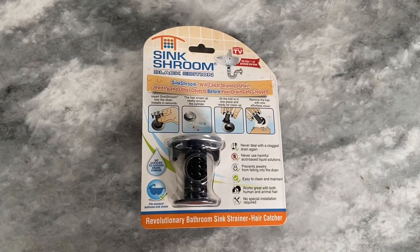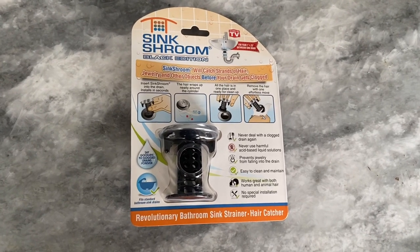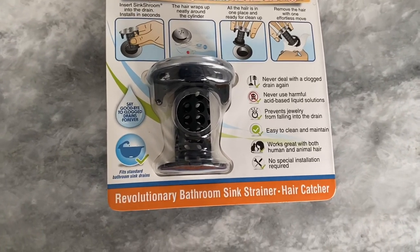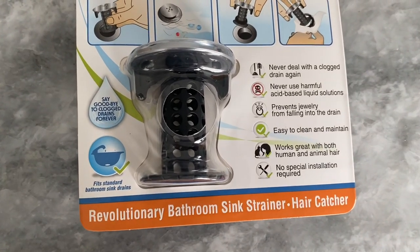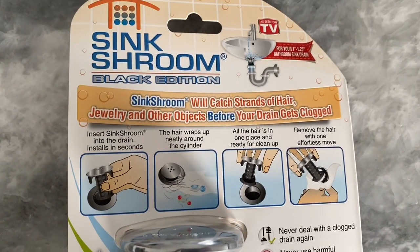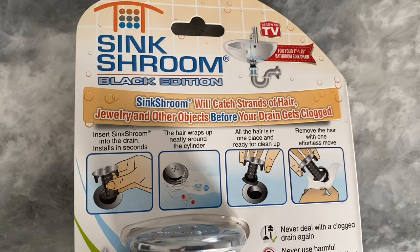The Sink Shroom is a revolutionary bathroom sink drain protector that offers an effective and easy-to-use solution for catching hair and other debris that can clog your sink drain. With its sleek black finish, the strainer is not only functional, but it also adds a stylish touch to your bathroom decor.